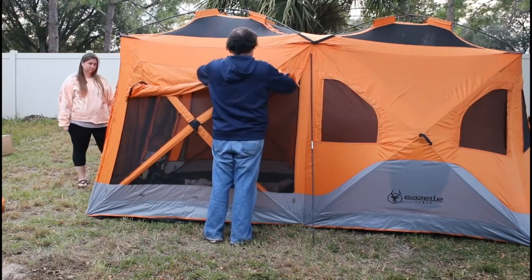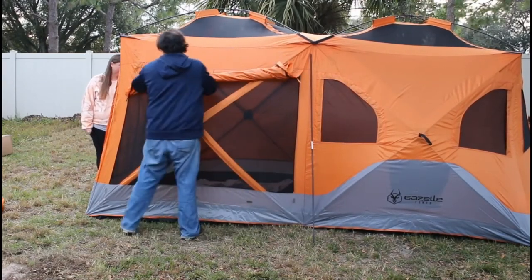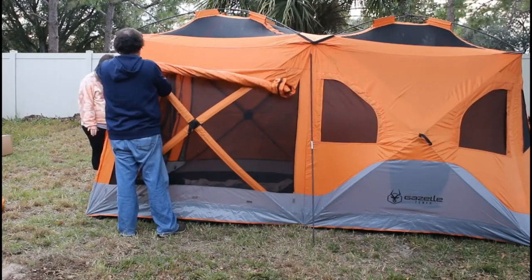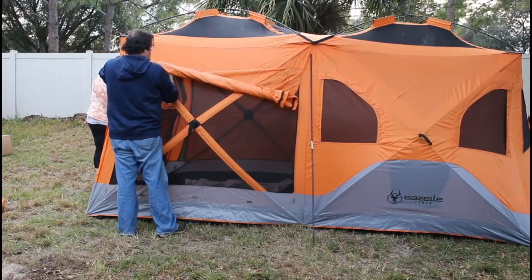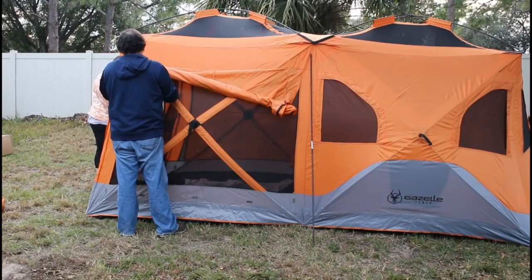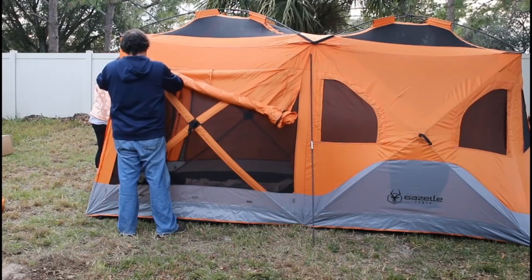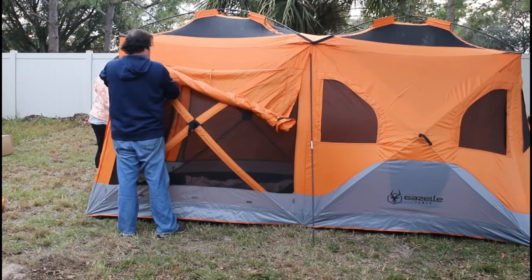When you flip the hubs up it pulls the rain fly taut across all of it. I didn't take a video of putting the rain fly on, but I was really happy with how it looked — nice and tight, and water will just run right off so you don't have to worry about it pooling and soaking through the fabric.